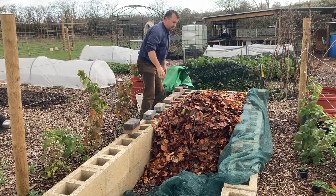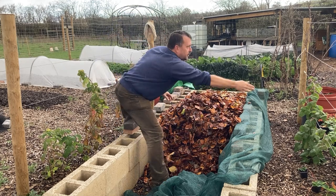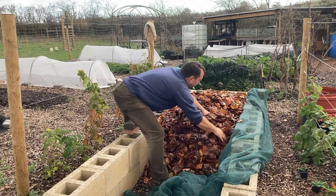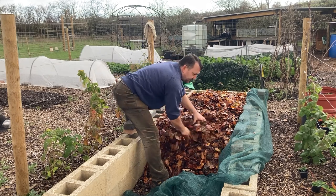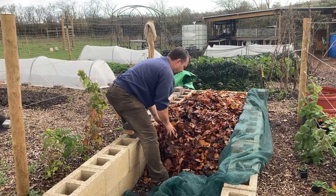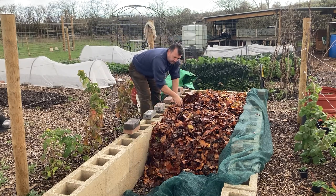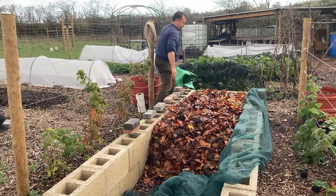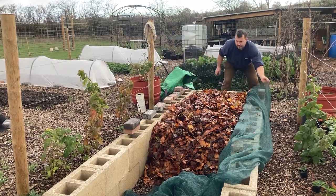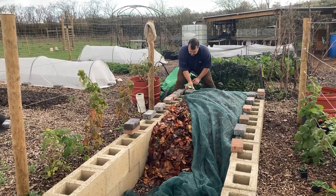I've seen other videos of people using leaves in their garden when they keep composting worms, to try and sort of keep them alive through winter, and it seems to work. So I'm hoping this will do the job. But like I say, it's all trial and error really with me at the moment because I don't particularly know what I'm doing — I'm just learning as I go. But that's what I'm going to do for now. So that's a good sort of foot-thick layer of leaves.